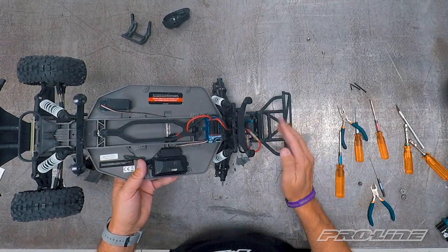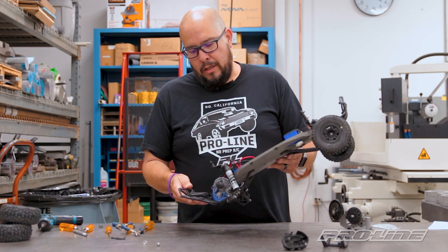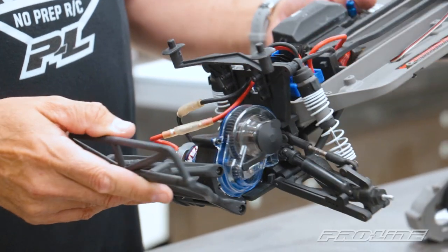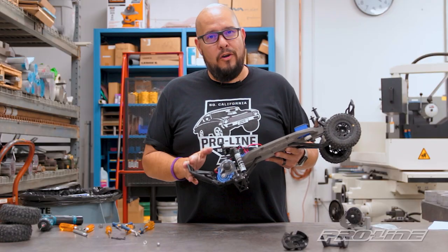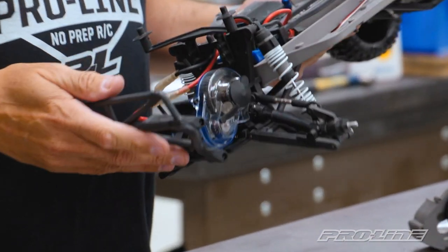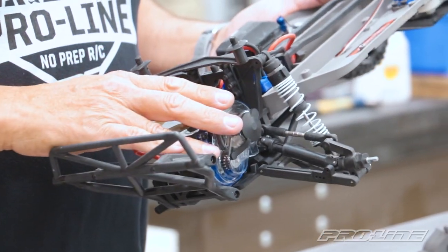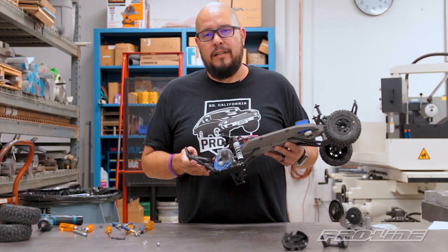Here it is — your 32 pitch Pro Series transmission attached to a stock slash two-wheel drive truck. Now you're ready to go out there and bash around, or take it out to the drag strip if you're running a slash-based drag car. We hope you guys found this video helpful. If you liked the video, make sure you give us a thumbs up, comment, and subscribe. Ring the bell for future notifications on upcoming Proline videos, and for more information on this transmission and other Proline Racing products, make sure you check out ProlineRacing.com.